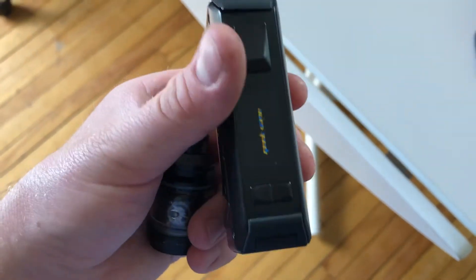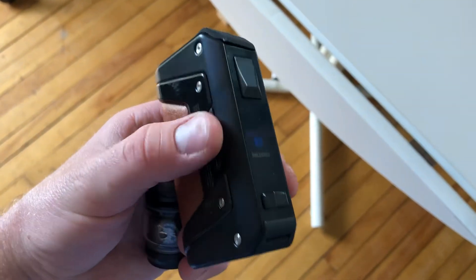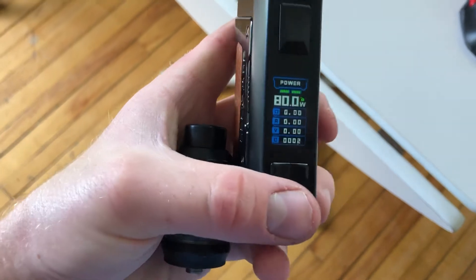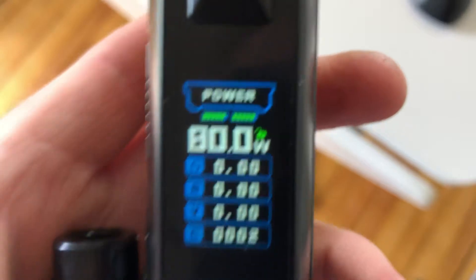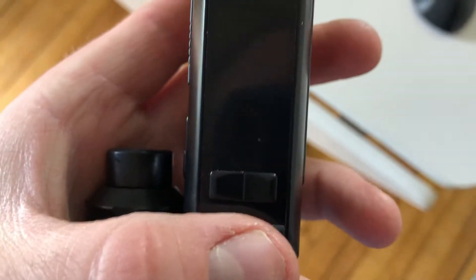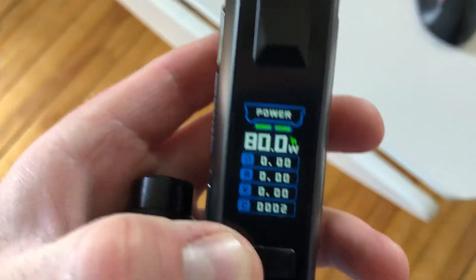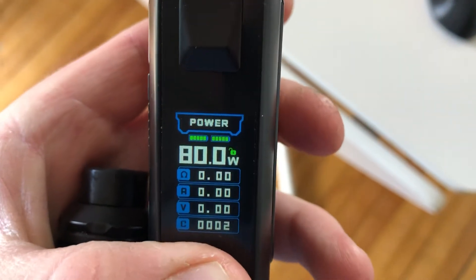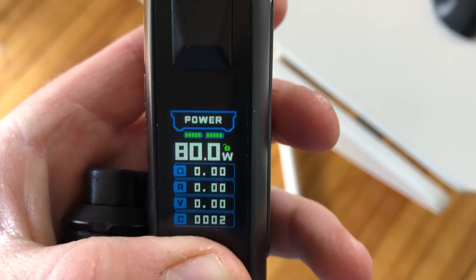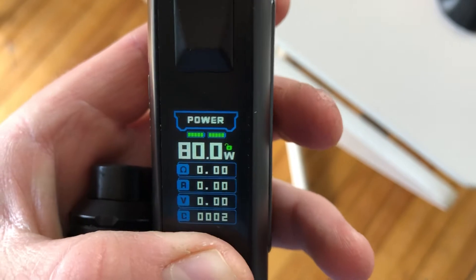Turn that back on. Unlock it. By the way, I still want to get onto that point there. See how it says unlocked for the wattage? Usually on the Legend 1, you will press both of these buttons, right? So we go up and down. Let's press both, hold it. I'm holding them. Holding it as long as I can. And nothing happens at all.